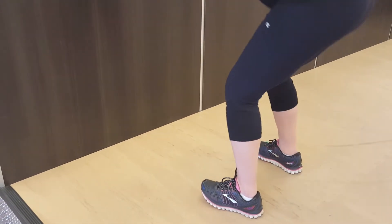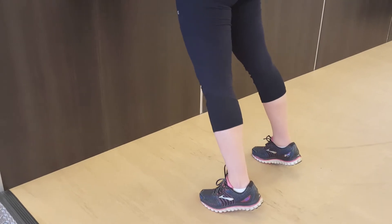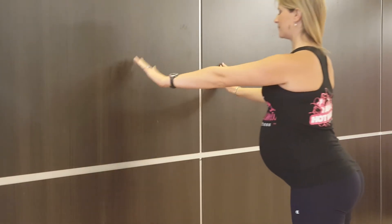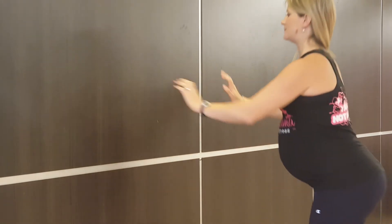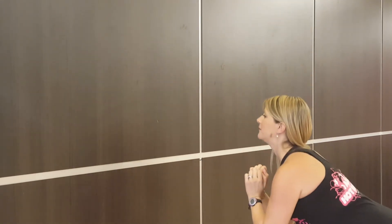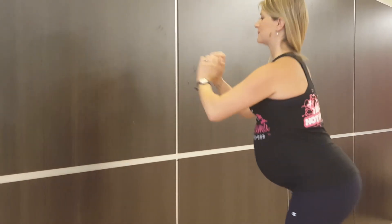What you're going to do is find a wall and stand facing it with feet shoulder-width apart. Sink through your heels into a nice squat, stand up, then reach forward, put your hands on the wall, and go into a wall push-up. Make sure you get full rotation through that wall push-up, then push off the wall and go back into a squat, and repeat into the wall push-up.